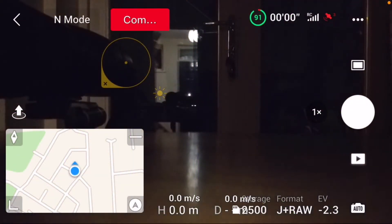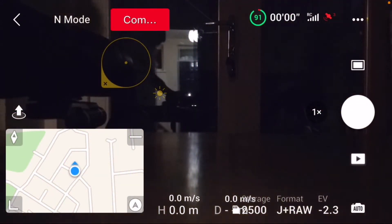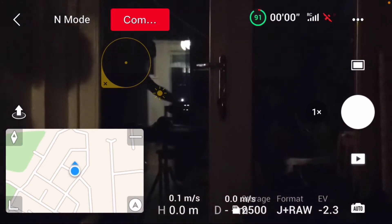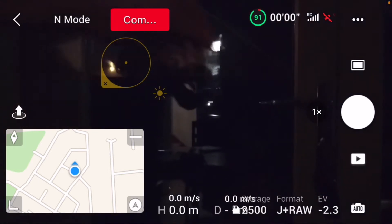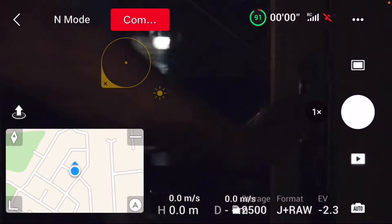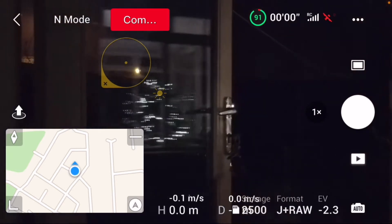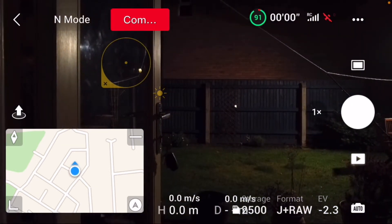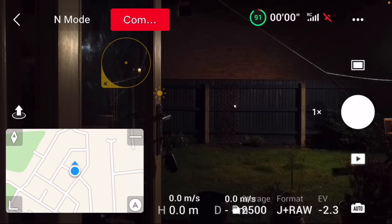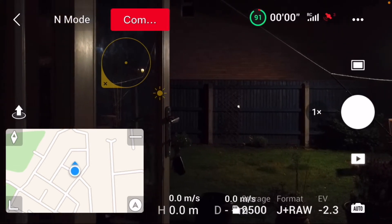So folks, what we're going to do today is prove that the Mini 2's zoom capabilities far exceed the Mavic 3. So look at that kitchen door — you can see out there there's a little light in the distance, and that's our target subject. So let's get going.